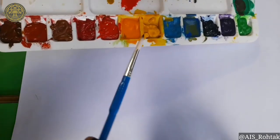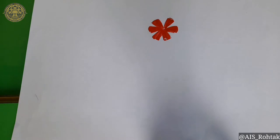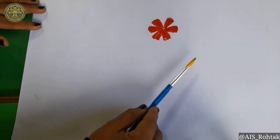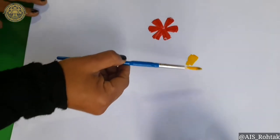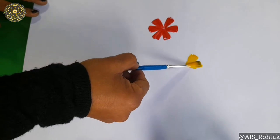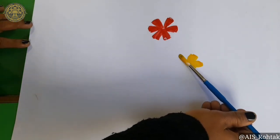Now dip the brush into yellow color and draw leaves like this. Put the brush on the sheet and just move it like this.